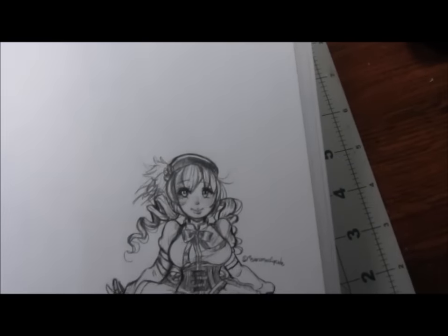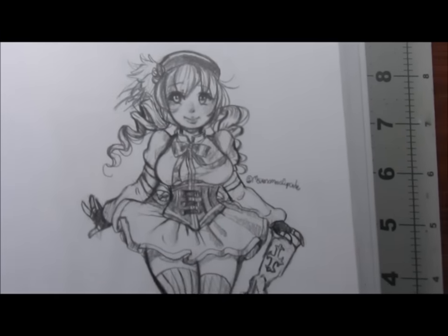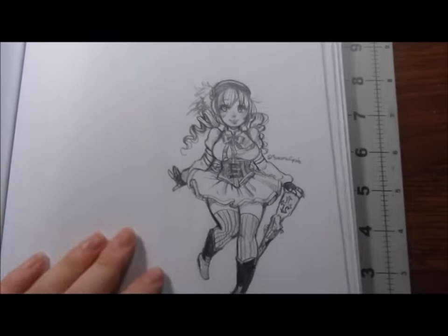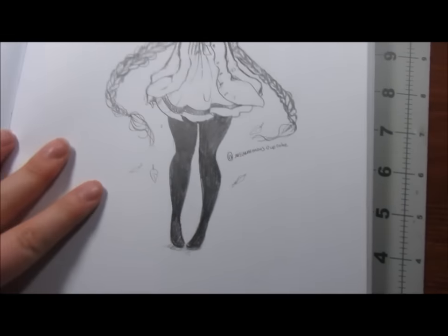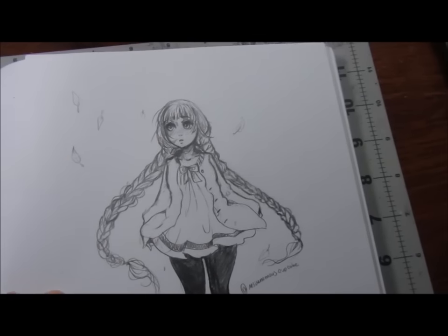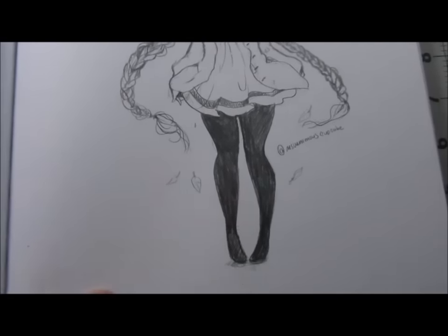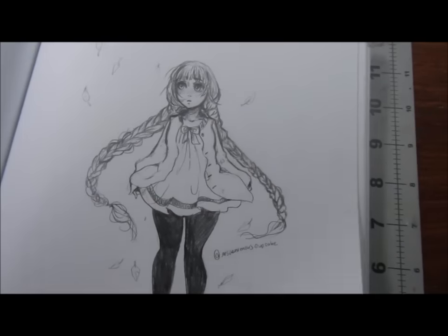That is just some scary-looking anime eye. And this is Mami from Madoka Magica. I was watching one of JMI's streams and I got really inspired to draw her. Mami's so cute. This is — goodness gracious, I watched this whole anime and I knew her name but I can't remember now — but she's from Red Data Girl. If you know her name just comment it down below.